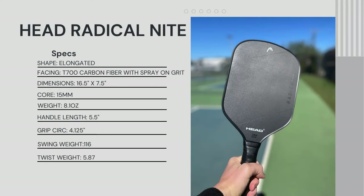Let's talk about the Head Radical Night specs. This is a thermoform unibody constructed paddle with perimeter edge foam. It's an elongated paddle with a T700 carbon fiber face and spray-on grit. It's 16.5 inches long by 7.5 inches wide, 15 millimeters thick, weighing 8.1 ounces. Grip circumference is 4.125 inches, though they do list both 4 inches and 4.125 inches on their website. Swing weight is 116 and twist weight is 5.87 — decent for an elongated paddle.